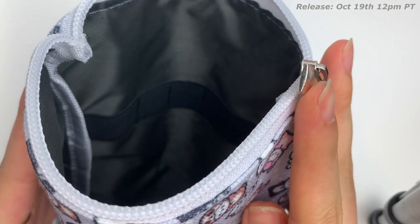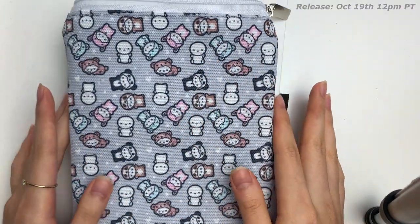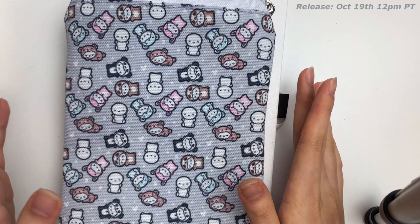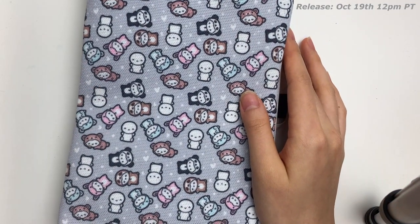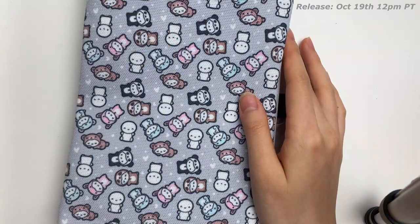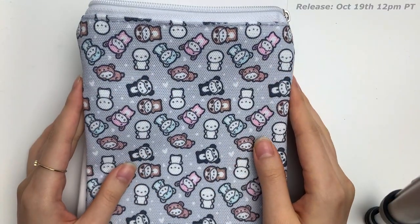I literally forgot to tell you the most exciting part — there is an elastic pen loop on both sides. So you can actually load up both sides with pens and use it as a pen case, or you can put in other stationery items like rulers or scissors or something like that. Overall, a really cute and functional pouch, just not exactly how I wanted it to be.